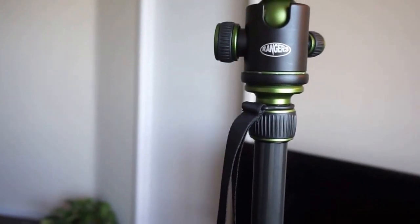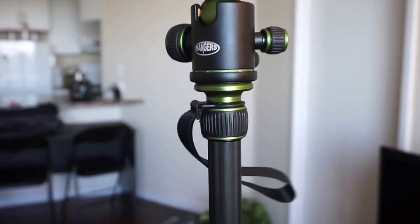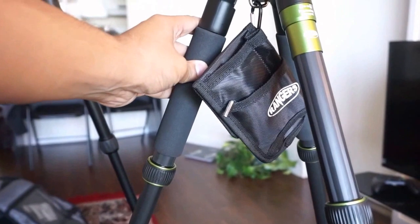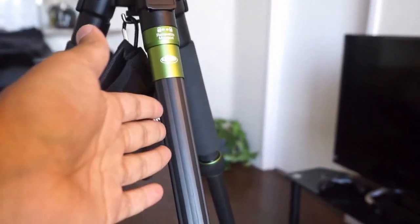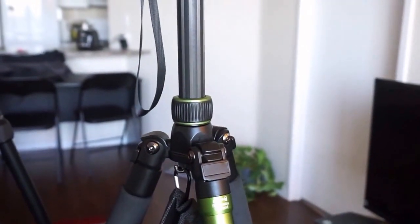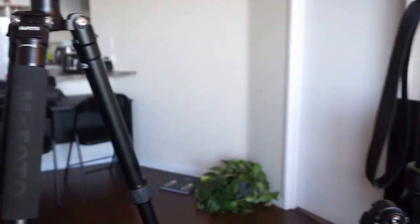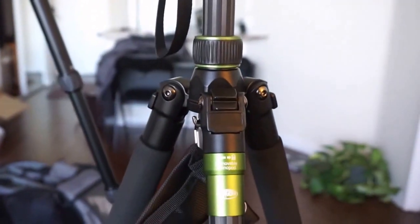The Rangers has a hand strap for easy carrying. One odd design choice is that they put foam grip on two of the legs, but not on the monopod leg — the one you'd actually be holding when using it as a monopod. The MePhoto has only one foam grip, but it's correctly placed on the monopod leg. That seems like a little bit of a mishap on the designers' part.